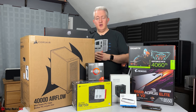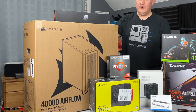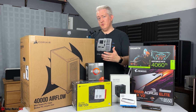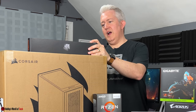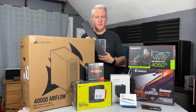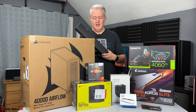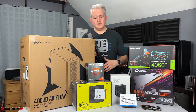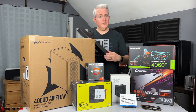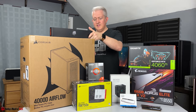We also have the Corsair 4000D Airflow case — I've built in several Corsair cases but never this one. From all the reviews I've seen, it's a great case and should be pretty quiet. We also have Asia Horse power supply extension cables in gray and black, which are a great way to add cleanliness and organization to the build. This kit includes the 24-pin, a couple of 8-pin CPU connectors, and three 6+2 connectors for the graphics card.